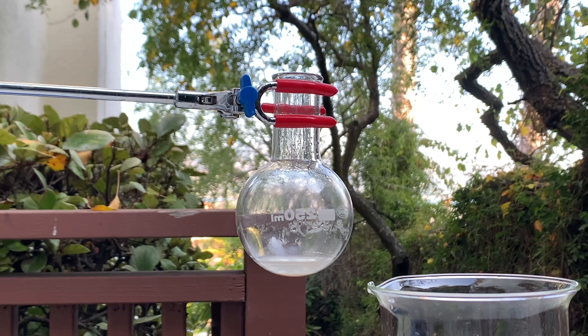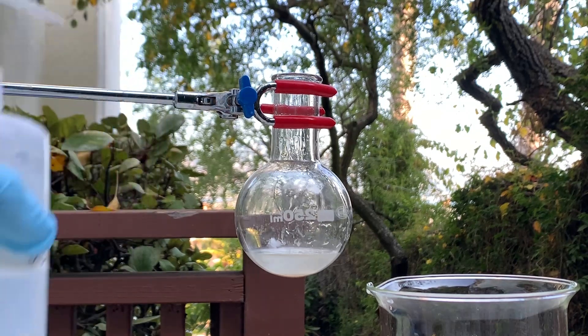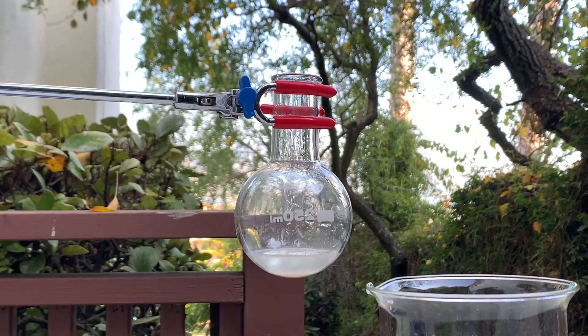Once the reaction finishes, a brown, grayish precipitate should be at the bottom of the flask. This is your crude mercury fulminate. Make sure you wash it with water, and finally ethanol, to remove some of the impurities.